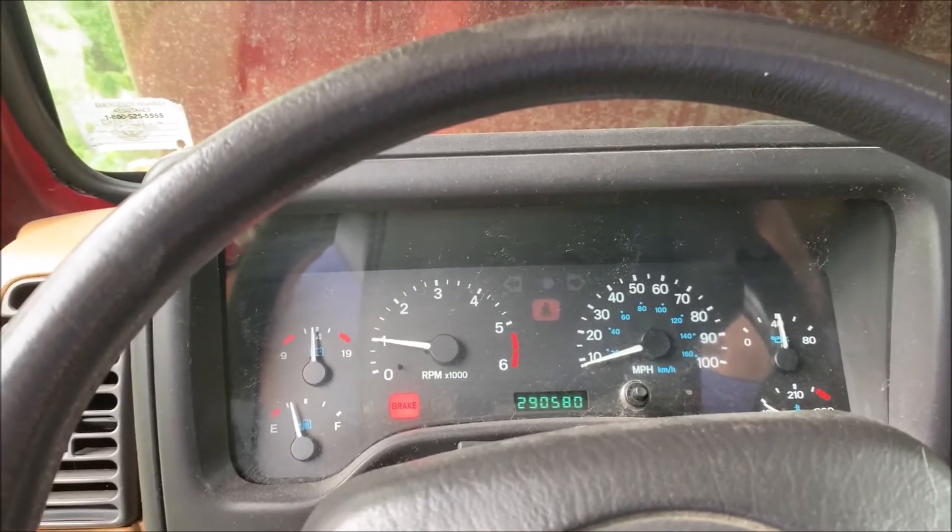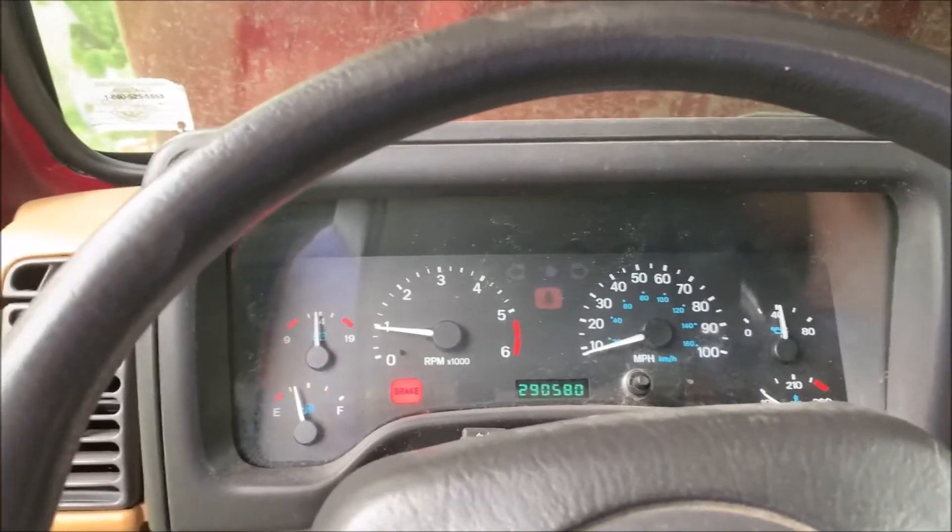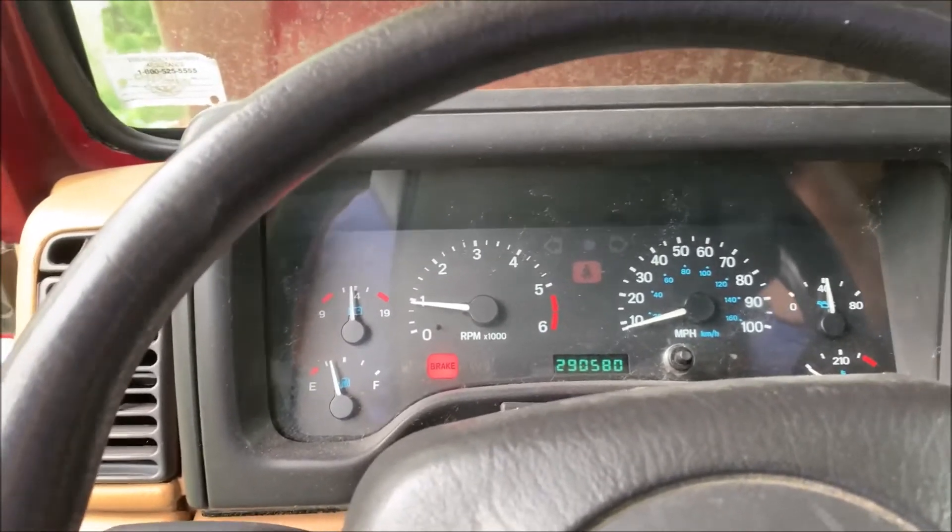Yep, that gas is rotting. I should start this thing more often, burn off that gas.